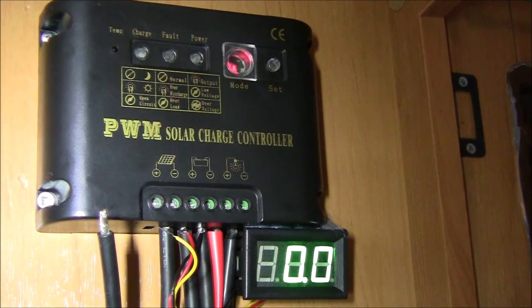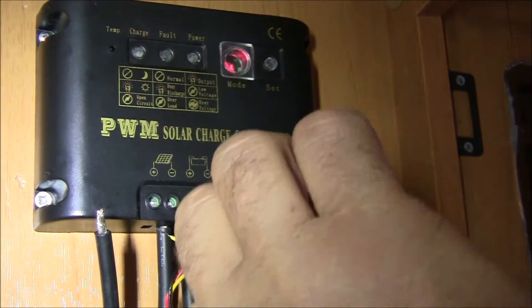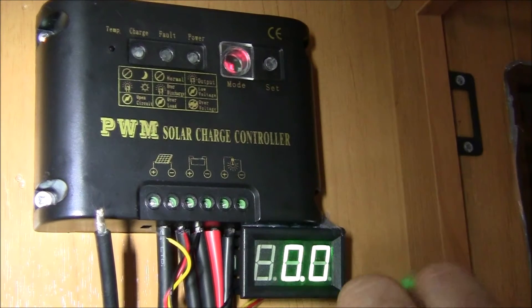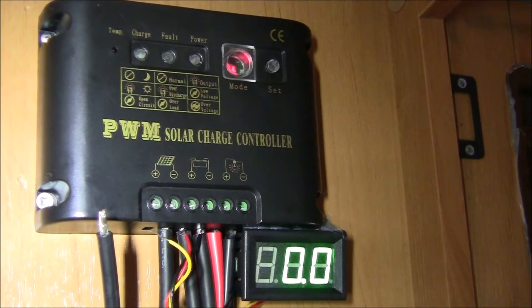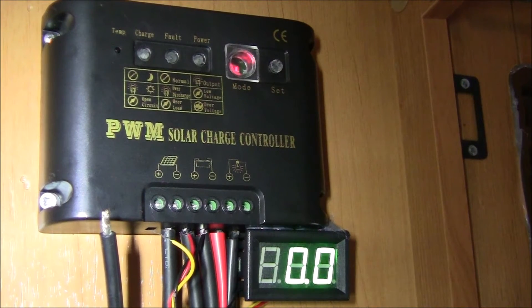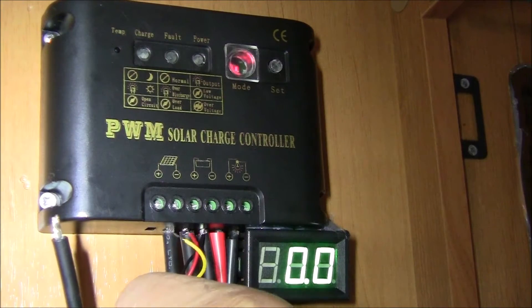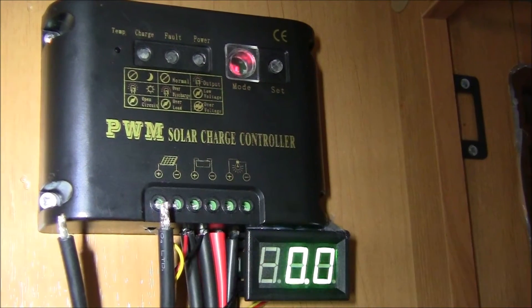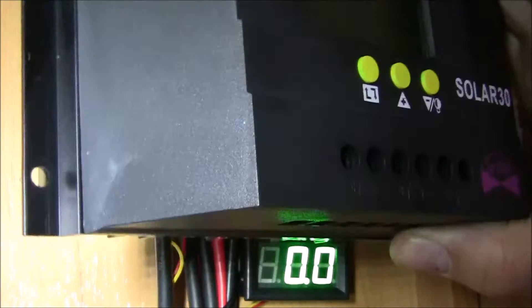I'm going to undo the one and drop it down. These have been stapled in — I've got a network staple gun which puts network cables in, so I've got to be careful I don't damage that. I've taken it out. So that's my positive and that's my negative. Let's see if they're clean.